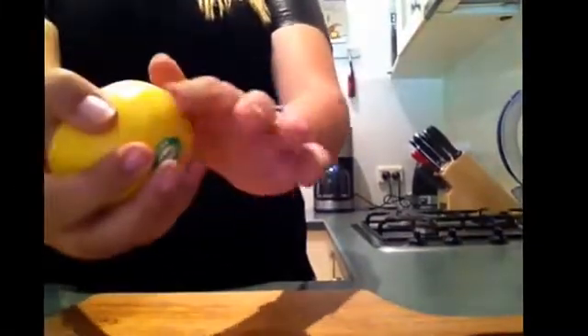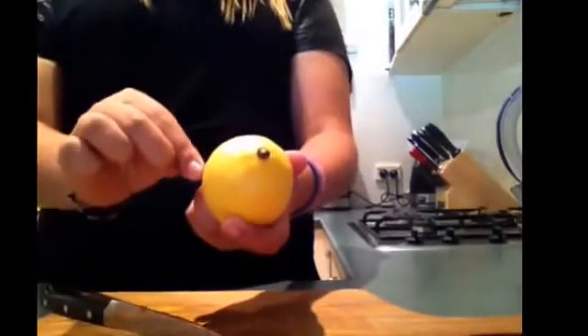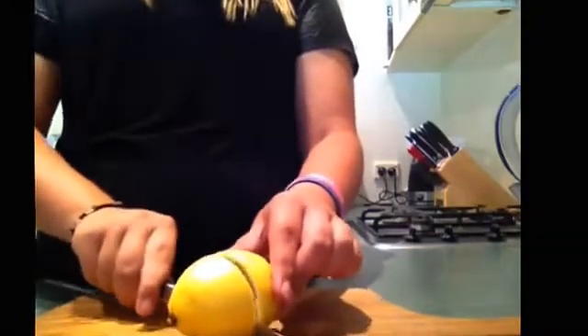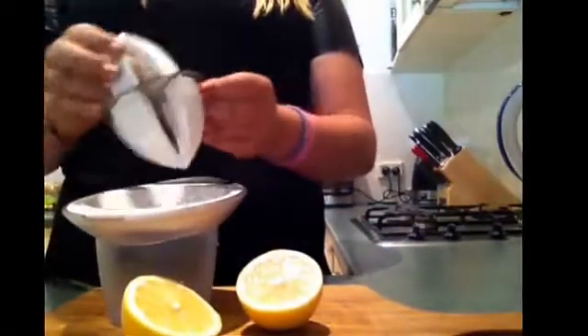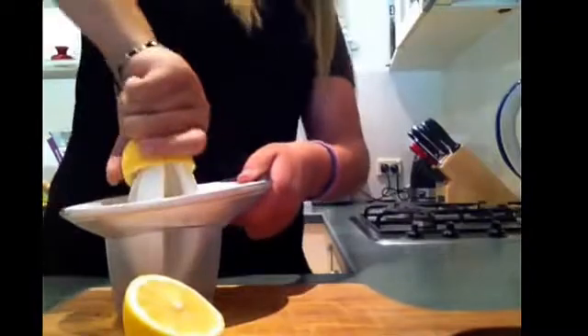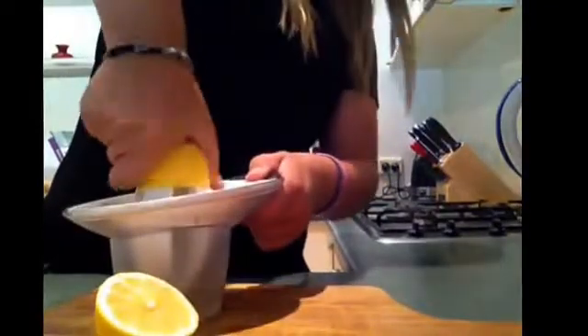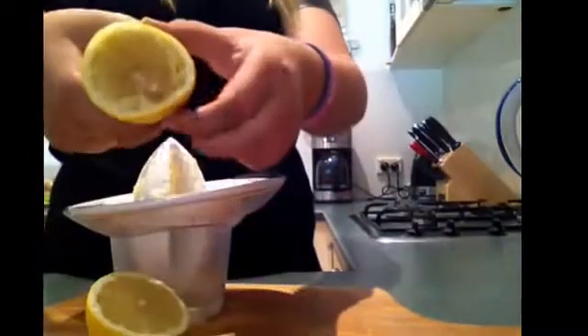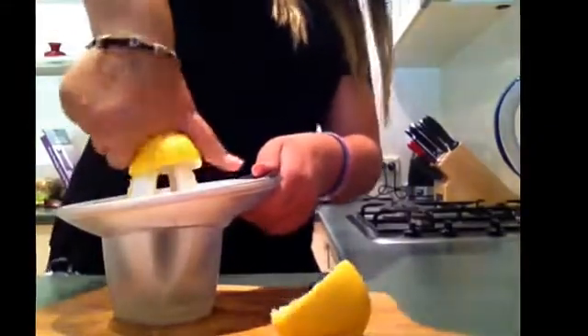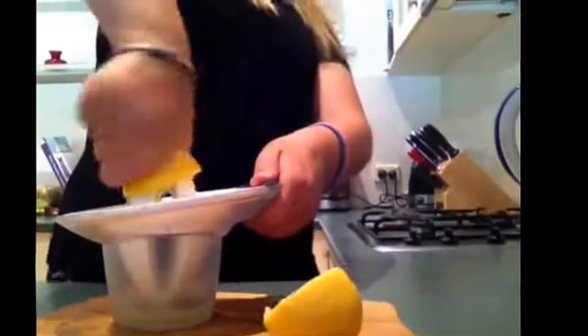I'm back and my lemon is slightly warm. Now I'm going to remove the sticker and cut it. Now I'm going to assemble my juicer — I'm just going to use a smaller one and juice my lemons. So that's half a lemon done.